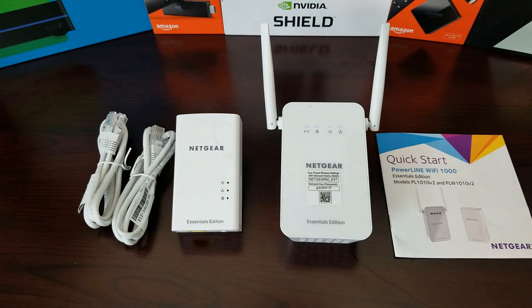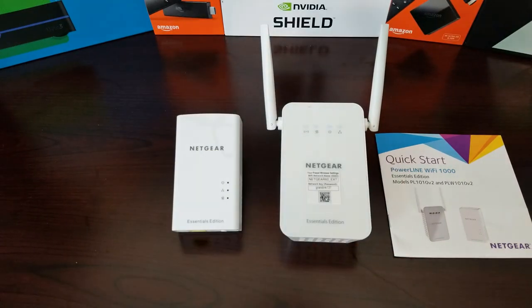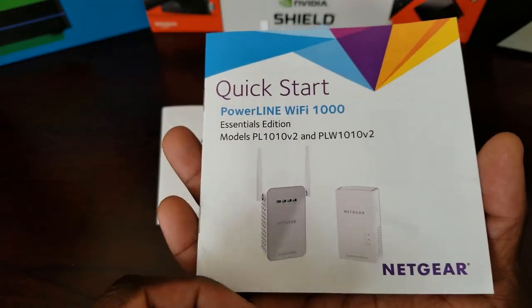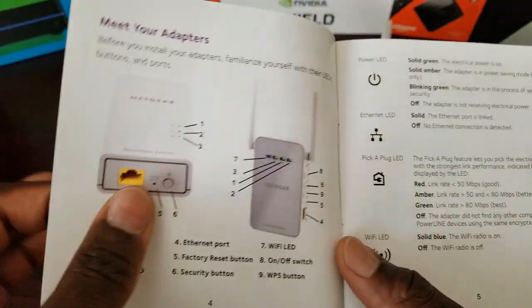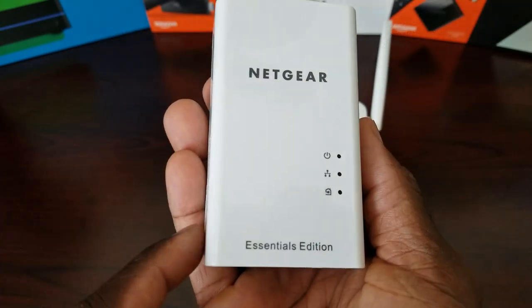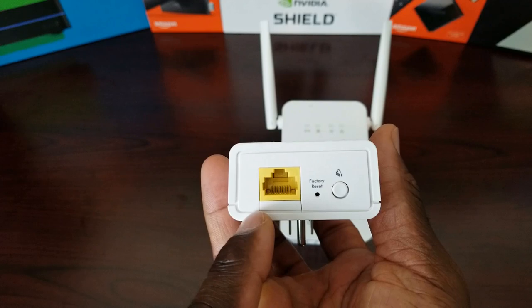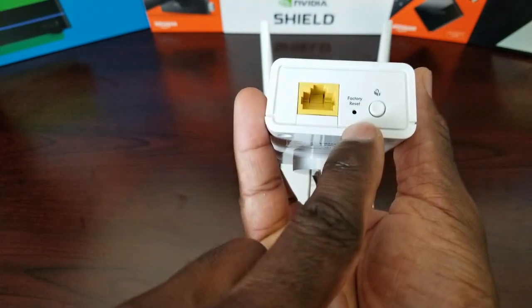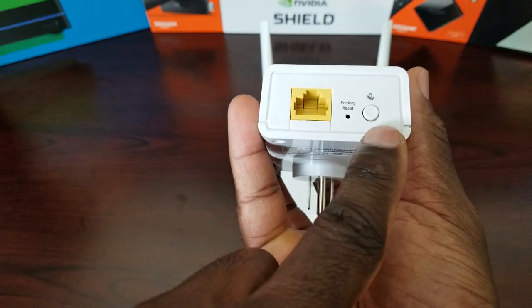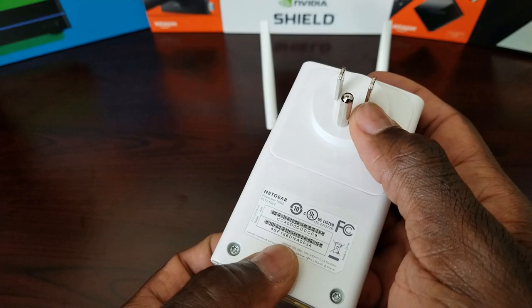Here are the contents of the box. First, we have two Ethernet cables — probably about five feet long or so. Next, we have the quick start guide. Definitely read this guide before you set it up; it will tell you what everything means and how to hook it up. Here's the actual adapter — this is what plugs directly into your router. It has an Ethernet port, a factory reset button, and a security button. That's it — just the part that plugs into your wall.